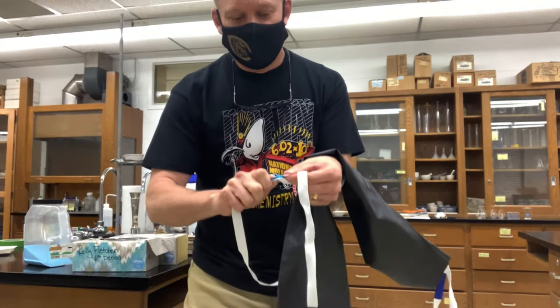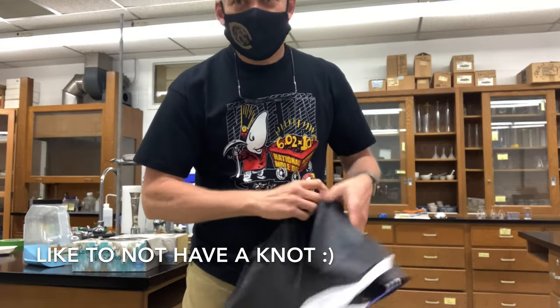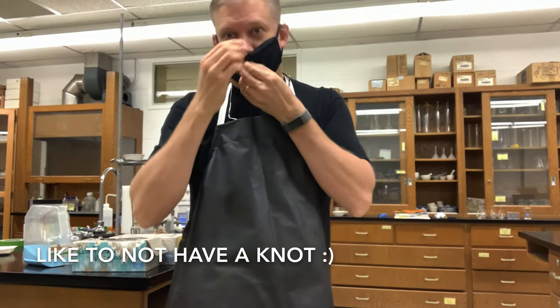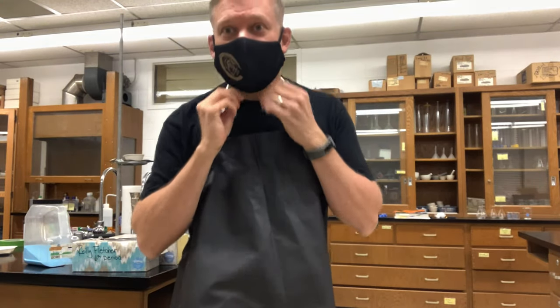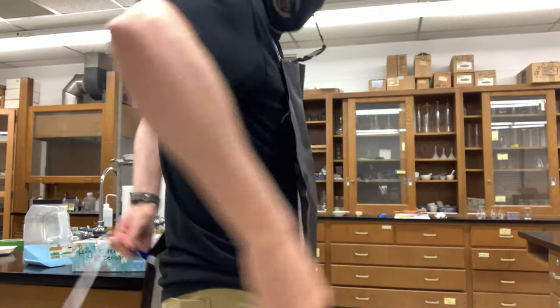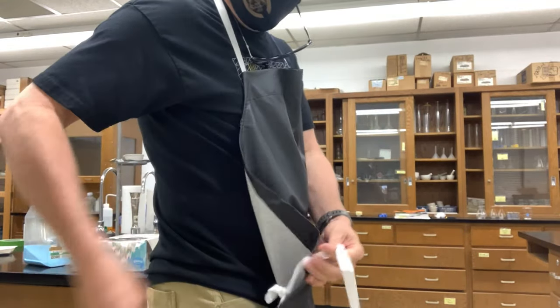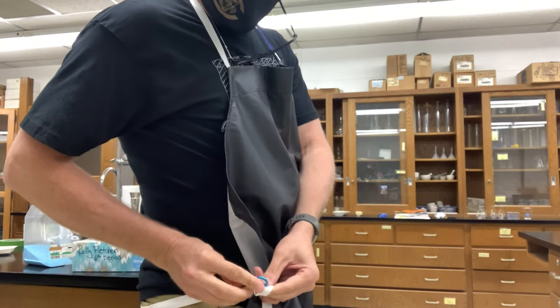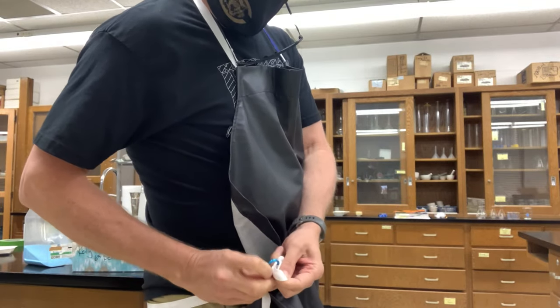I don't like when the knot goes in there, so I'd like not to have a knot. You put it on, you bring it over, and it's a simple clip.